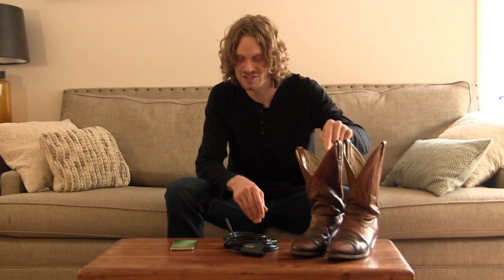It looks so bad, but just to see the indentations of my foot in this boot — it's obviously made a literal impression on these boots. These boots are now made for my foot, no other foot in the world. I don't care if you're the same size as me, you have a different foot. So I can't let anybody ever wear my boots. When I buy a pair of boots, those boots are mine, and I wear them so frequently that they become mine through and through, as you just saw in the insoles.